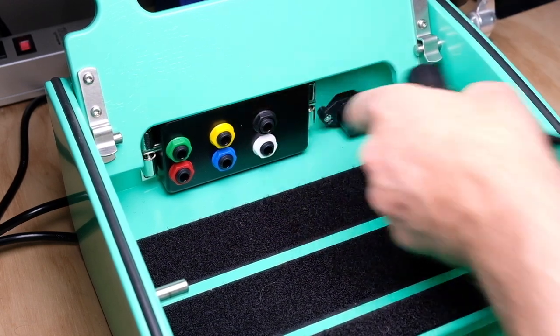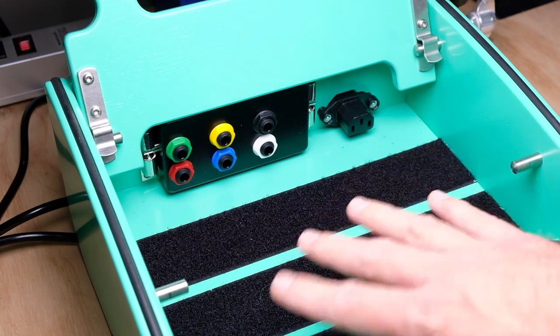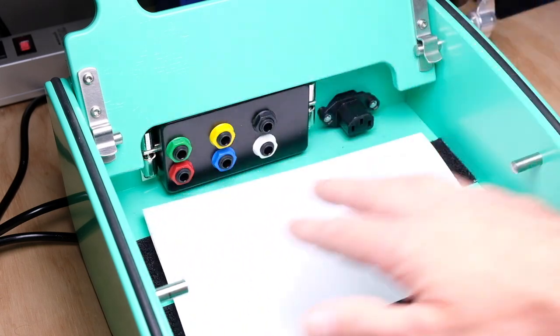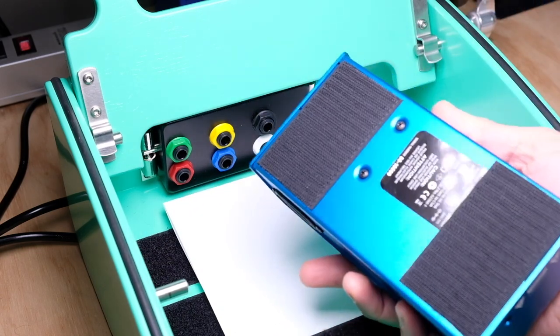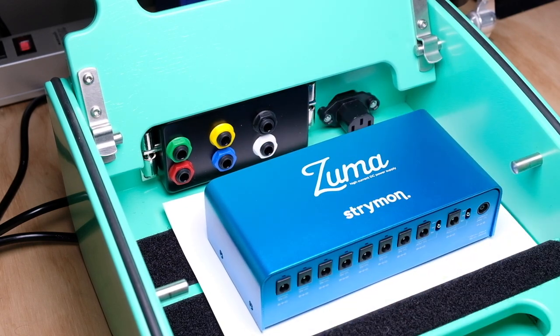Another thing to keep in mind on any board that has Velcro pre-installed: as you're getting your pedals situated and figuring out where you want everything, if you already have Velcro on the bottom of your pedals it can be a pain putting a pedal down and having to rip it back off. Just get some paper laid in there so when you have Velcro on the back of pedals you can move them around and figure out where everything needs to go without constantly having to pull them off.